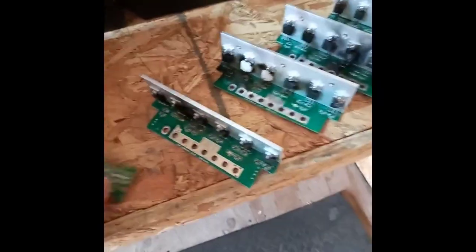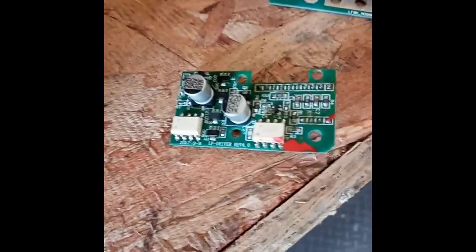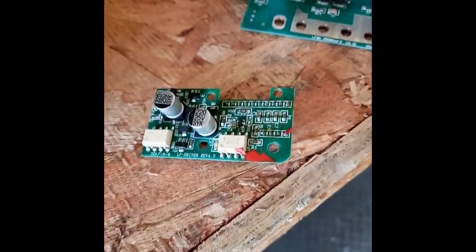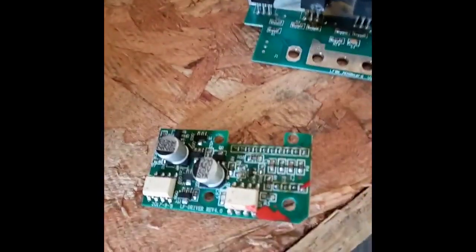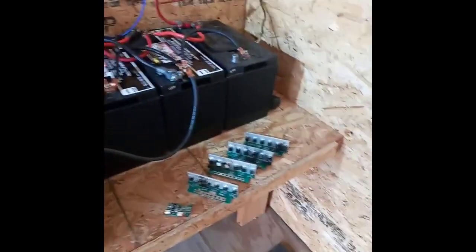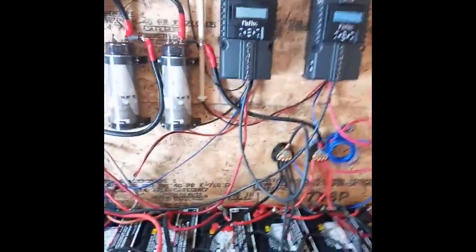Here is the board that came out of it the first time I replaced it. You can see in the corner there's a date on it — it is no different from the date on the board they sent me. The component numbers are exactly the same. It is absolutely no different than what I had compared to what they sent me. I think they took me for some money. Lesson learned: spend the money and get a nice inverter.